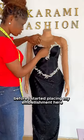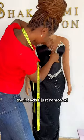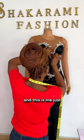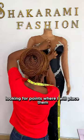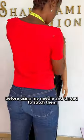Here are the beads I removed before I started placing my embellishments. I'm using my pin to hold them together at the points where I'll place them, before using my needle to stitch them.